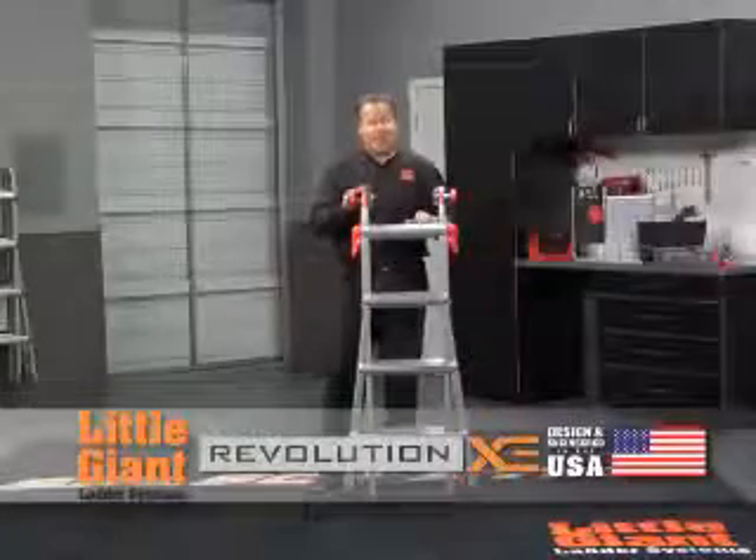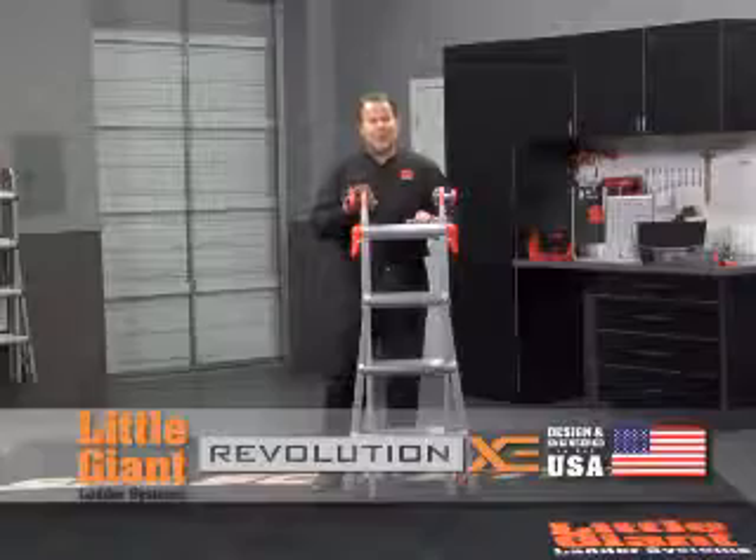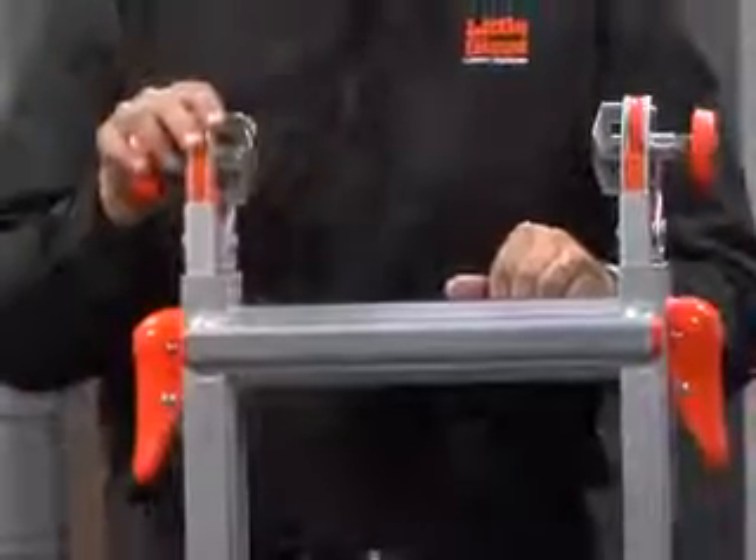The Revolution is the flagship of the Little Giant Ladder family. With its proprietary aluminum making it the lightest multi-purpose ladder found anywhere in the world, to its new mag hinges, to its rock locks, you will not find a finer ladder anywhere.